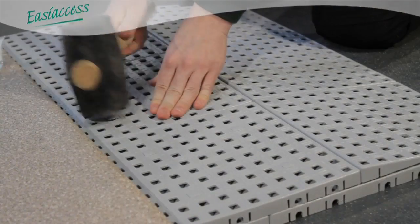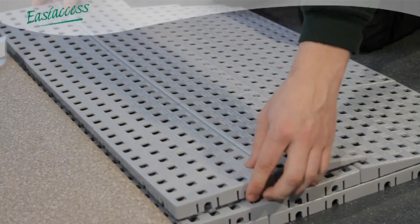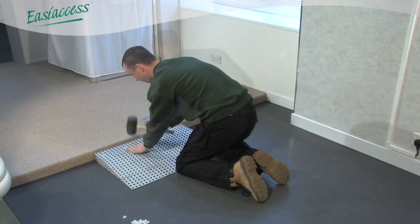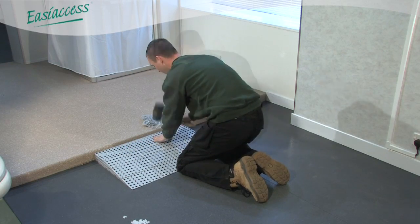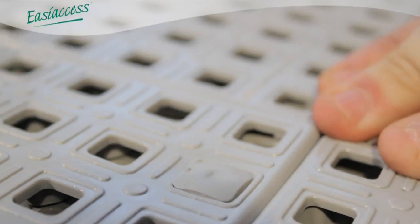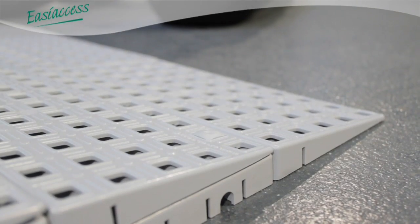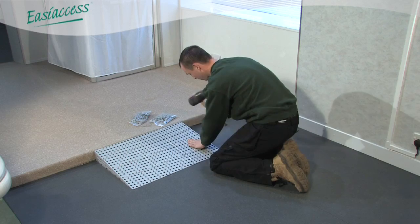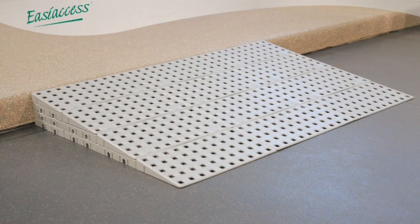The ramp tiles are not fixed at this stage. Each additional layer is added in the same manner. The ramp tiles are locked in place using the R locks, as shown, to the leading edge of each tile. Additional T locks may be required to fix the upper ramp tiles to give additional strength. The ramp is complete.